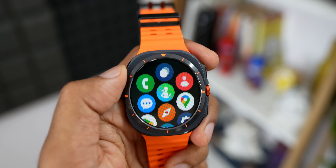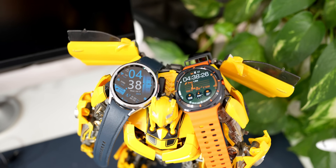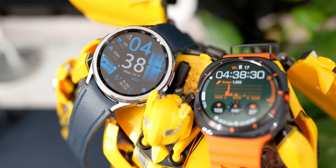Should you upgrade from the Galaxy Watch 6 Classic to the Ultra? If you're a fitness fanatic or pro athlete, definitely yes — the Ultra is the best watch for you. But if you use basic health and smart features, the Galaxy Watch 6 Classic is still excellent. You may also prefer its rotating bezel and classic design, so sticking with the Classic makes sense for many users.